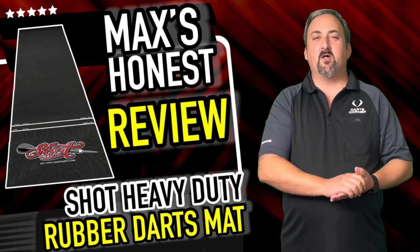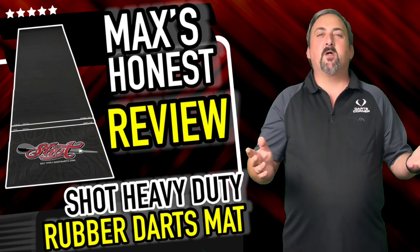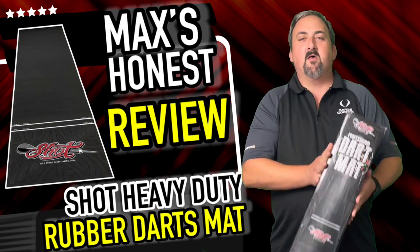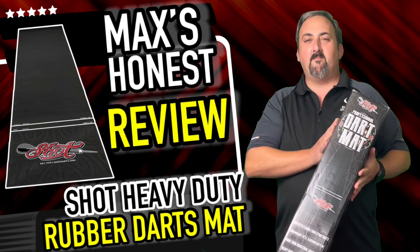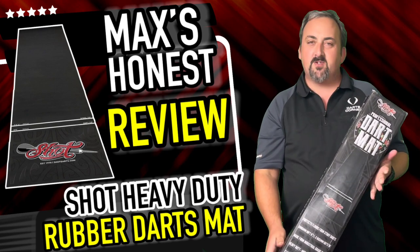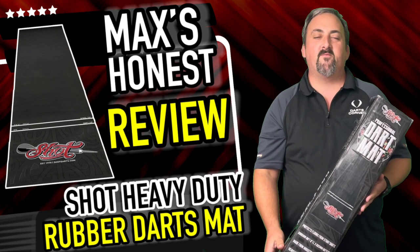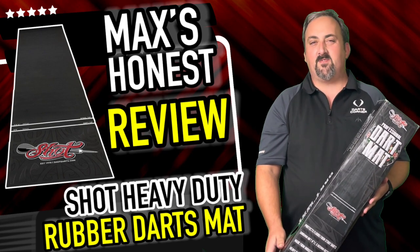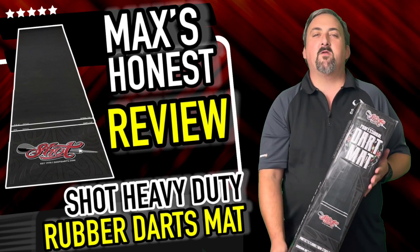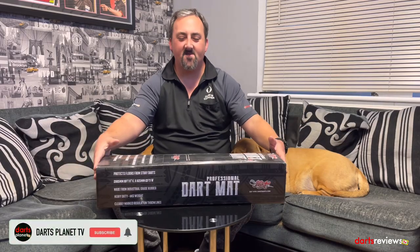Hi guys, it's Max here with dartsreview.tv in association with dartsplanet.tv. We've got something a bit different for you today — we've been sent the Shot Professional dart mat. This is a heavy duty dart mat, and it's a little bit unusual for us to review, but I think this is going to come in handy to protect the floor. We're going to take this over into the dart room and have a nice little review.